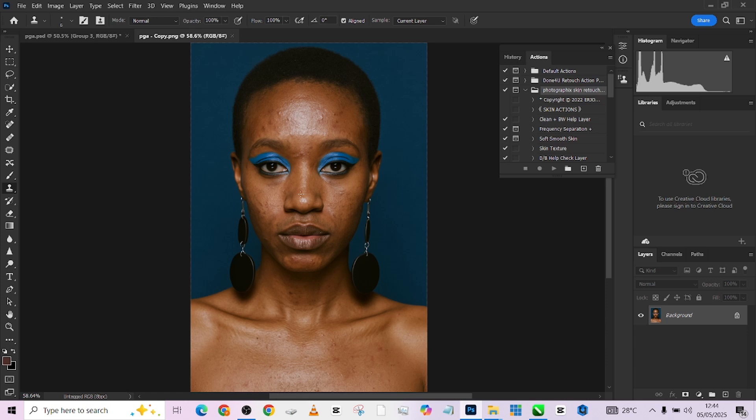The first thing I want to do on this image is take care of the blemishes. The action we're going to be using in this video — the Photographic Skin Retouch Action — you are getting it for free so you can practice along and use all the pro features. Just comment 'interested' in the comment section and click on the WhatsApp link attached to the description of this video to get access to the action in our WhatsApp community.